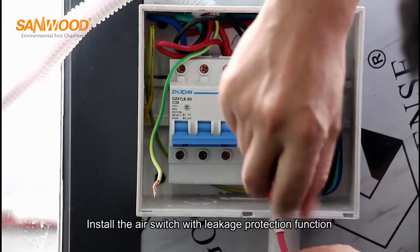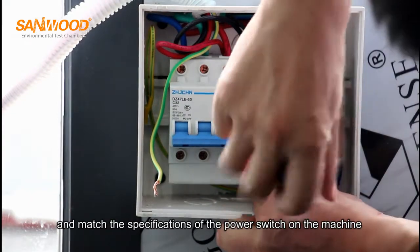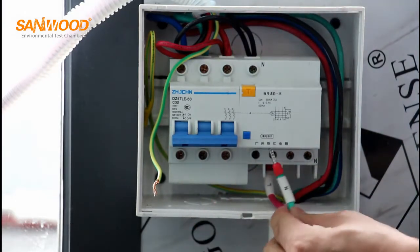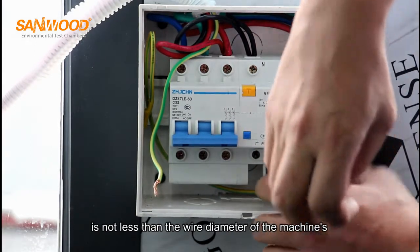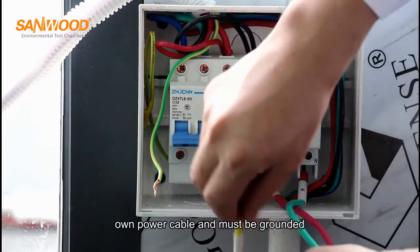Install the air switch with leakage protection function and match the specifications of the power switch on the machine. The wire diameter of the switching power cable is not less than the wire diameter of the machine's own power cable, and must be grounded.